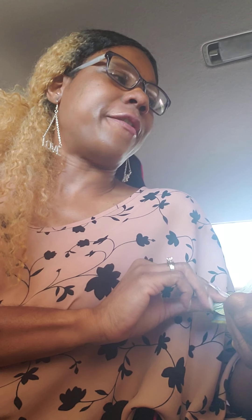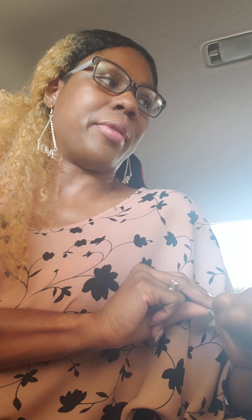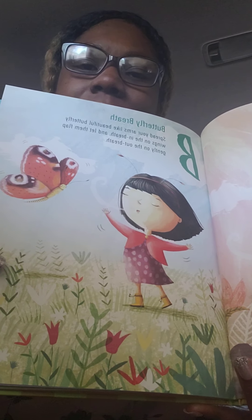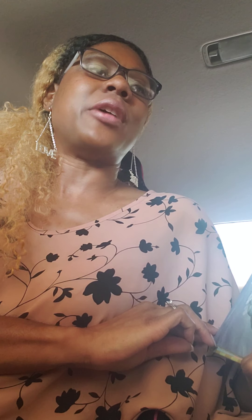B is for butterfly breath. You can spread your arms like beautiful butterfly wings on the in breath, and then let them flap gently on the out breath. Butterfly breath. C is cake breath. Breathe in as you imagine a birthday cake, breathe out as you imagine blowing out the candles.